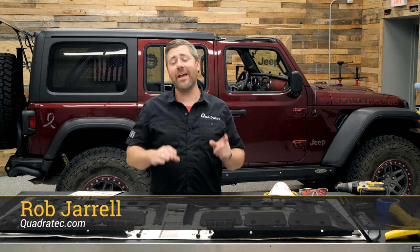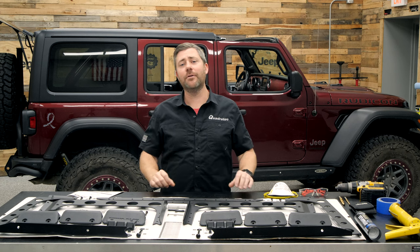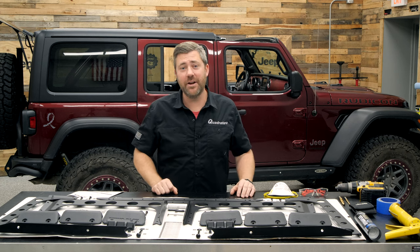Hey, Rob here for Quadratech. Today we're going to be installing a Rhino-Rack Backbone System for the 2018 and newer Jeep Wrangler JL Unlimited, equipped with a factory hardtop.